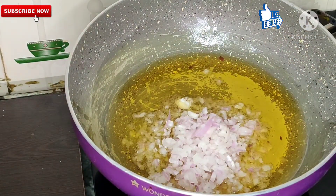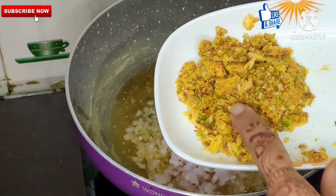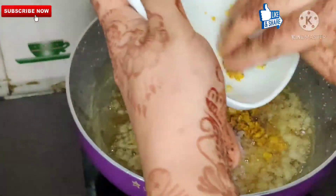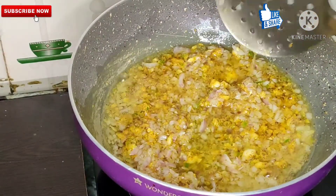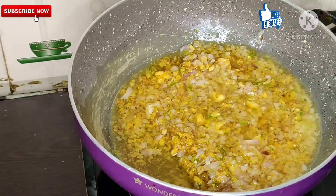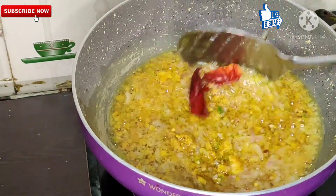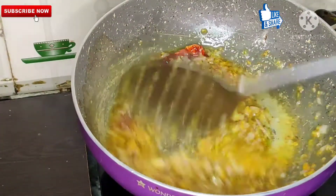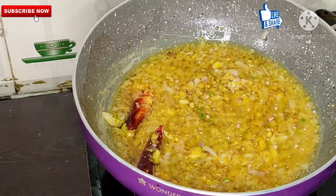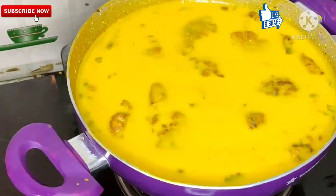Add finely chopped onion into the oil. Fry everything together — mix it and fry it. This is the perfect golden color.